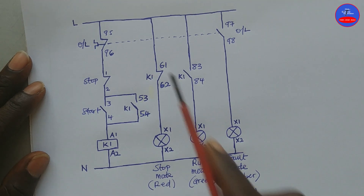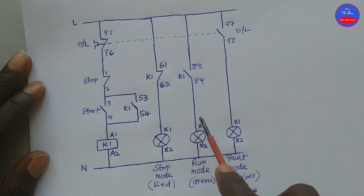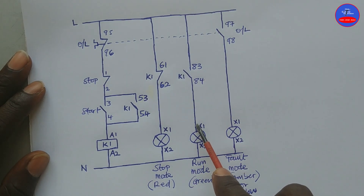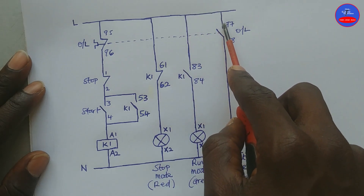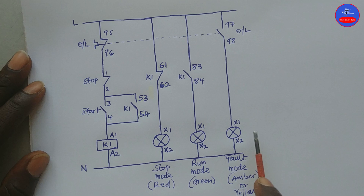Because this contact is already closed, the current will continue to flow and the lamp will turn on to indicate that the motor is not running — it is in stop mode. This is the red light. The current will continue each way here, but because this contact is open, it cannot continue, so these lamps will be off.